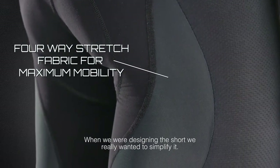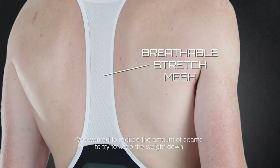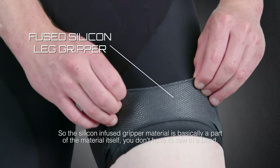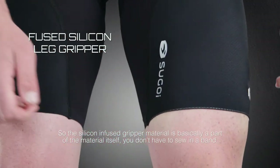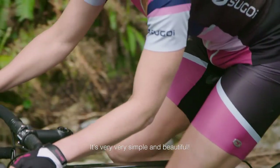When we were designing the short we really wanted to simplify it — reduce the amount of seams and keep the weight down. So the silicone-infused gripper material is basically a part of the material itself. You don't have to sew in a band; it's very simple and beautiful.